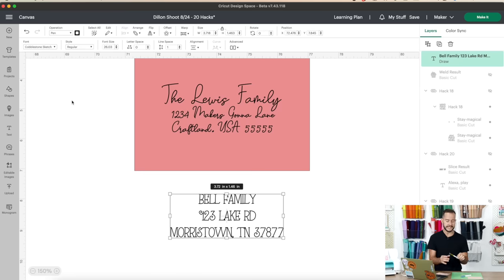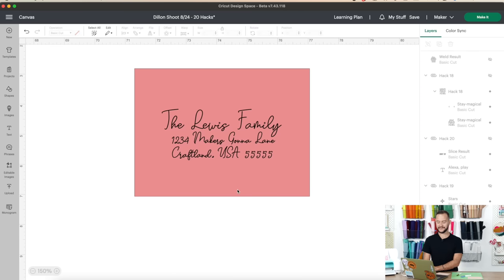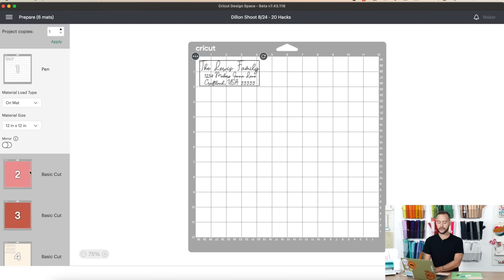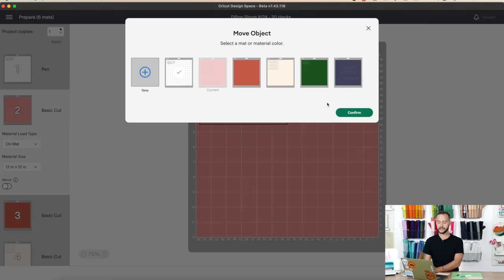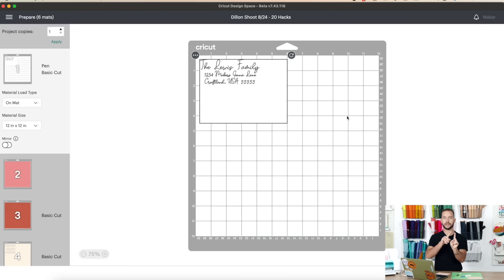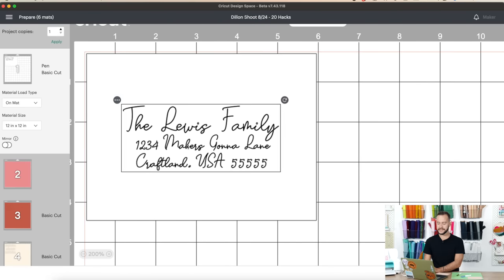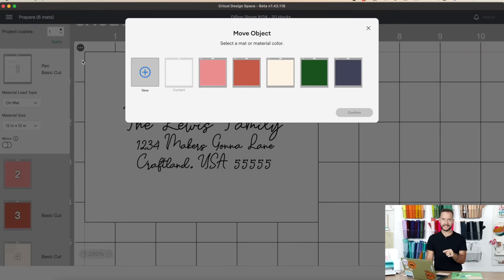Before moving forward, Cricut will automatically think you want to cut those letters — that's not what we're doing. Go to Operation and under Draw, select Pin. We're using gel pens today. Position the address text right on the envelope template. Press Make It, then move the rectangle to the first mat so both the rectangle and the drawing are on the same mat. Center the text right in the middle.